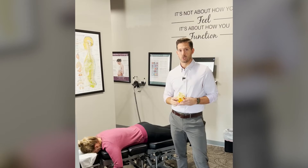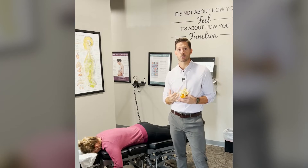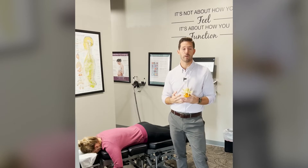What I'm going to show you today is our flexion distraction table. It's a really great table for people with lower back conditions — anything from disc bulges, herniations, or degenerative arthritis.